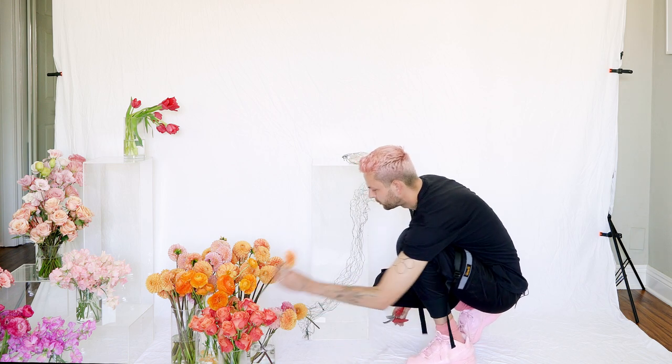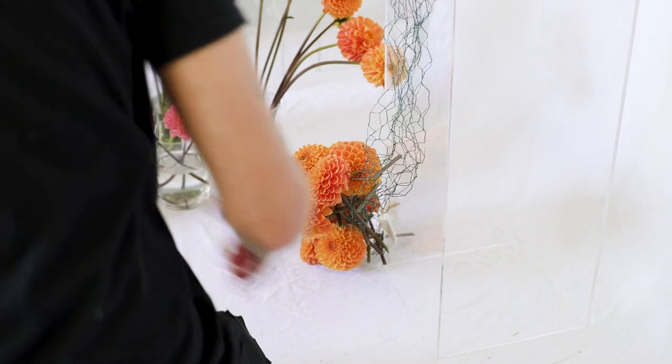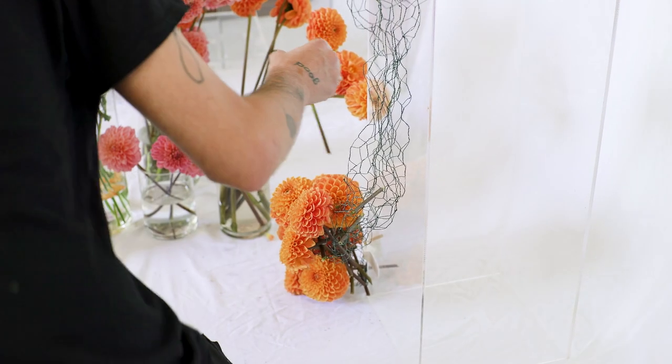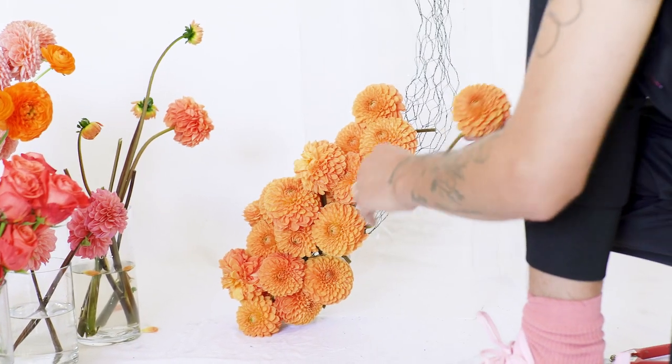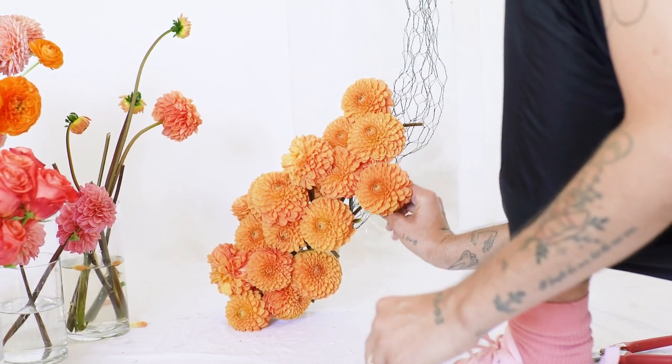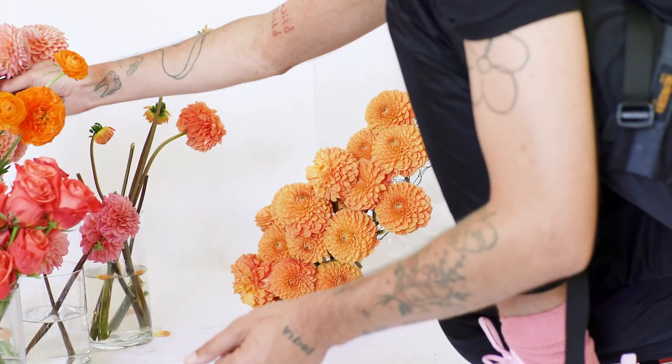I'm going in and filling out this base, making sure that none of the wire is visible. I'm going to keep it pretty mass and solid throughout until I get to the end — that's when I'll start playing with some in-and-out textures and creating more movement.